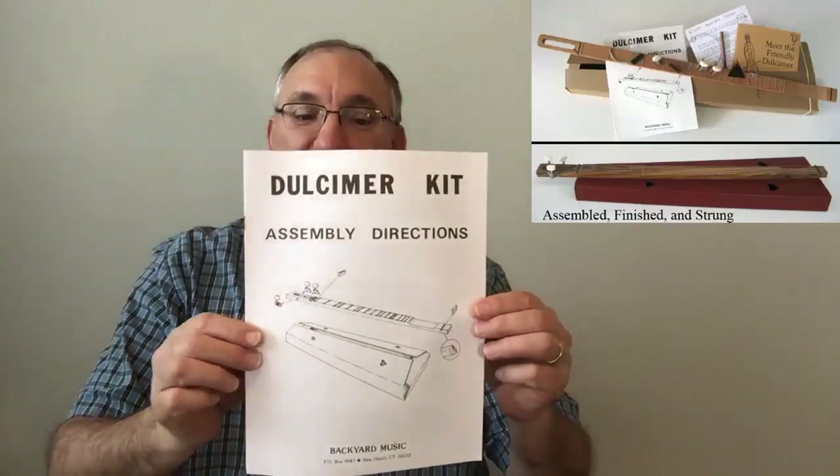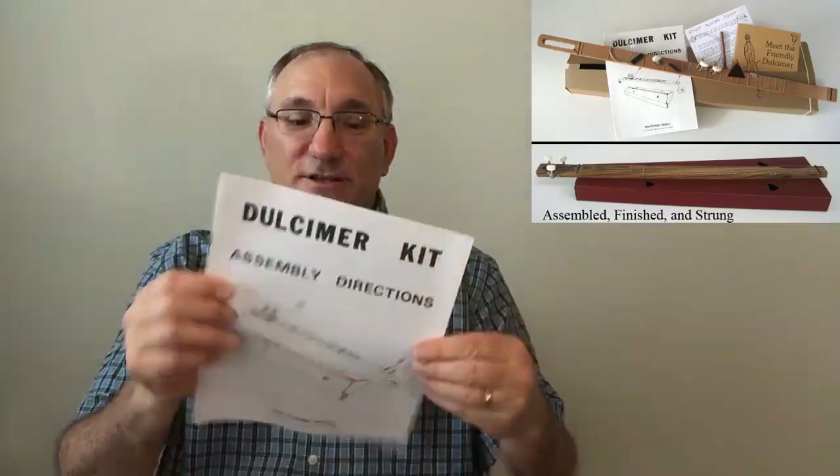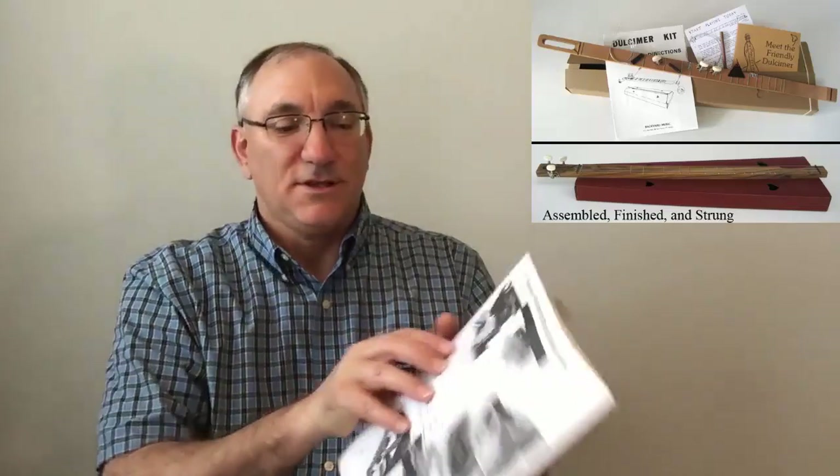Fortunately it comes with an instruction book which tells you all the different things that you're going to need to put this together. It has pictures and diagrams that show you how to put it together. There's a parts list that tells you all the things you're going to need.